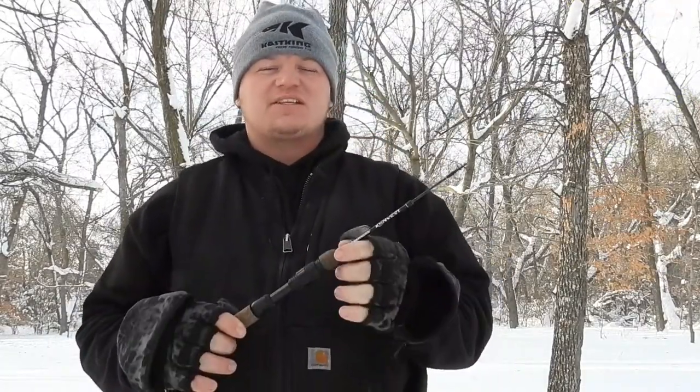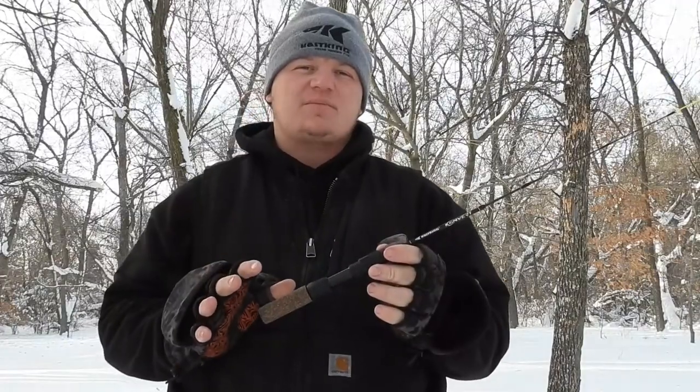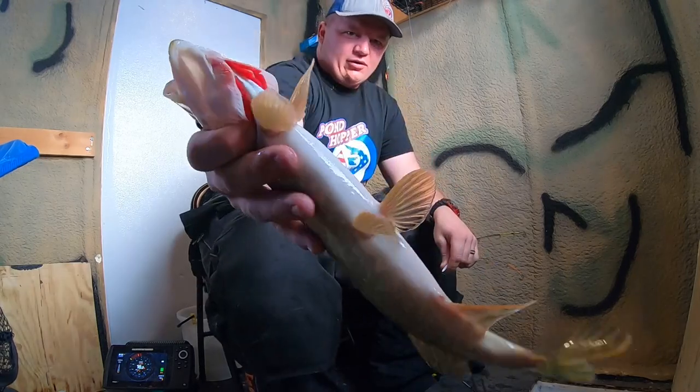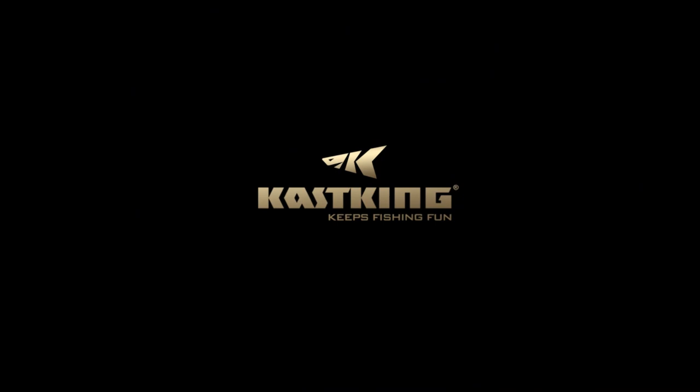I'm going to show you how these rods show up at your place of residence so you can use them. It's a cool setup where you can use one or two rods and have multiple different varieties of techniques just using a couple rods with their twin tip technology. How's it going everybody? Welcome back to another video. My name is Ethan Preston, a Cask King Pro team member, and welcome back to the Cask King channel and the series Outdoor Living with Ethan. We're going to be diving into the Cask King ice rods today.